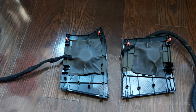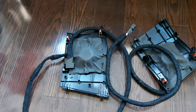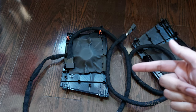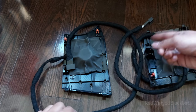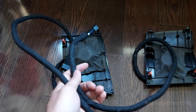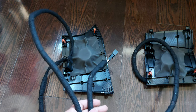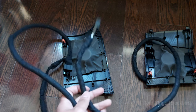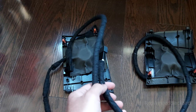Both tweeters are now installed and the harnesses are wrapped. I'll reconnect the battery and test the tweeters. If they're pretty bad I might switch them out. I wrapped up the harness with electrical tape, stuffed it between the firewall insulation for a tight fit so it doesn't rattle. The tweeter grill slides back in like a TV remote — just pop the two clips back in and make sure the harness doesn't interfere with the surrounding area.